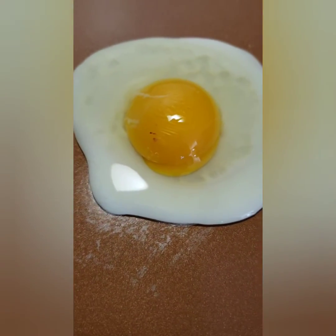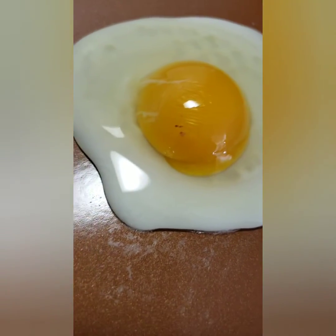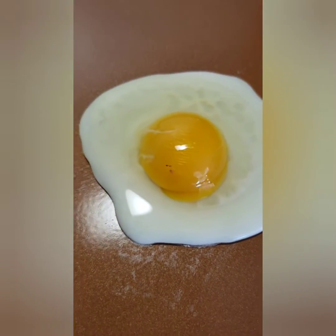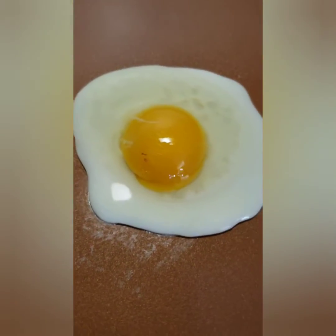We're gonna see if it's fertilized. So — no visible germinal disc, but what we have here is a slight start of development. It's got blood on it, but there's no beak, no feathers, no toes — so I'm still gonna eat this egg.